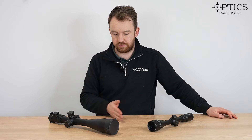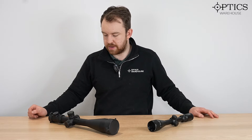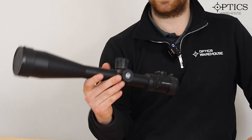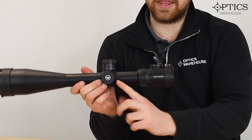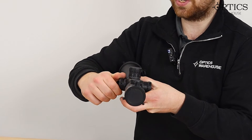Side focus tends to be found from the more budget-friendly market right up to the very expensive stuff. It's very rare that you'll find an adjustable objective on something of mega high value. I've got this Vectoptics Minotaur here, and you'll see that is side focus — it's all on the side there, and the distances, as I say rough guide, are there on the side for you to use.